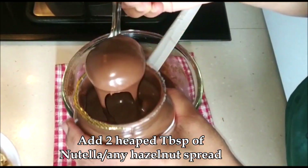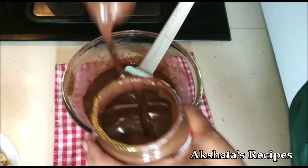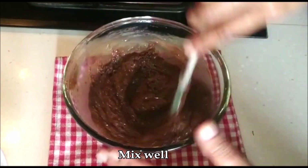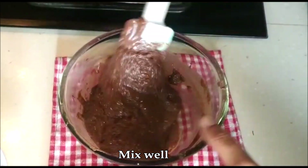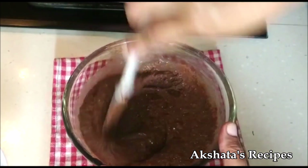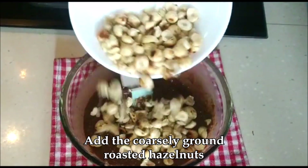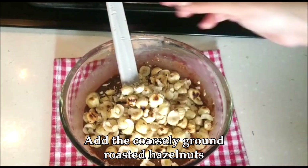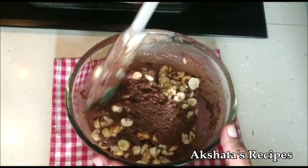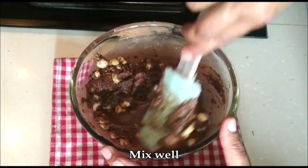Now I'm going to add two heaped tablespoons of Nutella, or you can use any hazelnut spread of any brand. Mix everything really well. This Nutella is a whole hazelnut base spread and it just enhances the taste of this fudge, so try not to skip it. Then we're going to add our lovely coarsely ground roasted hazelnuts in a generous amount, so that every bite will have a lovely crunch of the hazelnut.